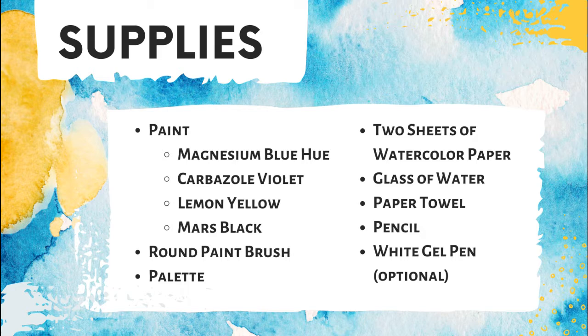You're also going to need a glass of water, a paper towel or a hand towel, a pencil, and a white gel pen — but that one's completely optional. All right, let's get started.